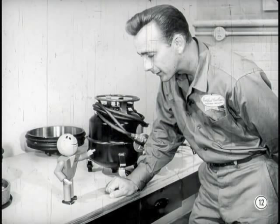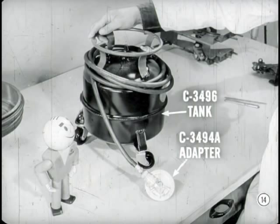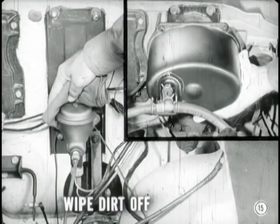What Bert is leading up to, Pete, is that you should use the bleeder tank in order to do a good job. That's right. When you pump the brake pedal to bleed the brakes, you lack the even pressure needed and you might not get all the air out. So you can't get the firm pedal you need for good brake operation. When you use this brake bleeder tank and adapter, you can get just the right amount of pressure and the proper flow of fluid to bleed all the air from every line.